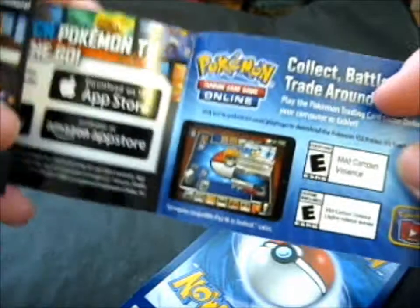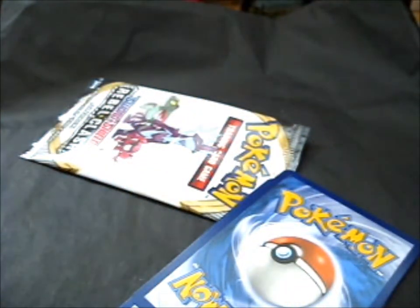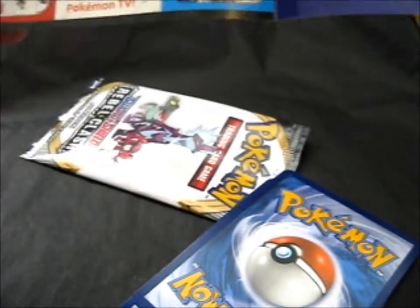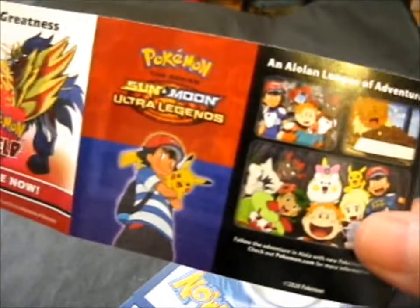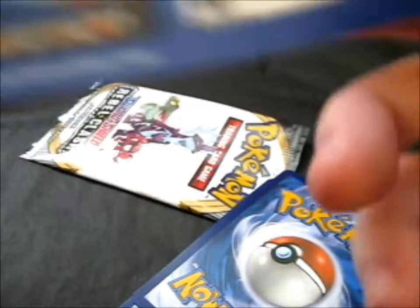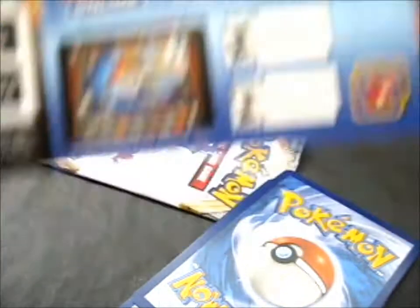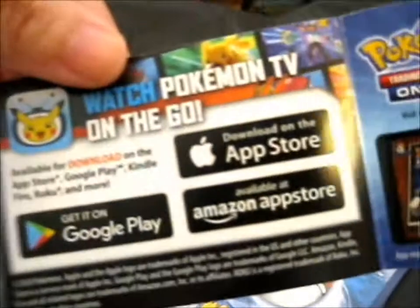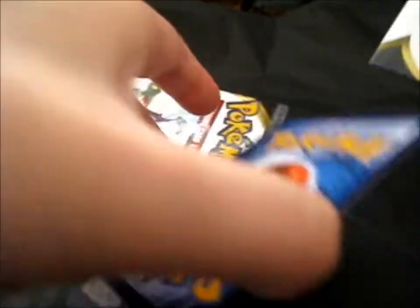There is a Rubble Crush. A little advertisement booklet - website, Sword and Shield, Card Dex thing, TV show, and assistance, online DCG, and apps. So there's no code whatsoever. It's like this shirt.